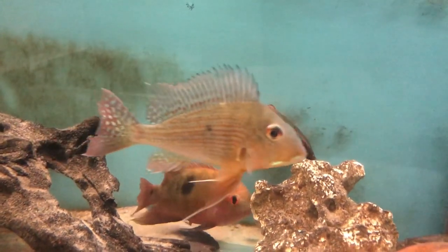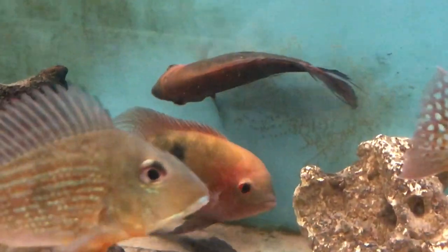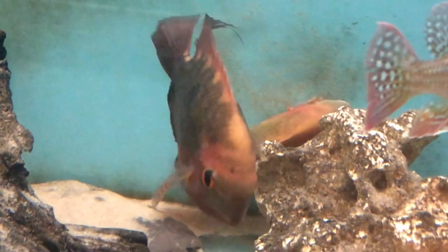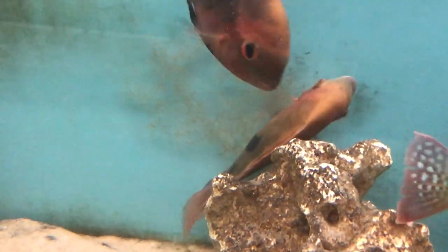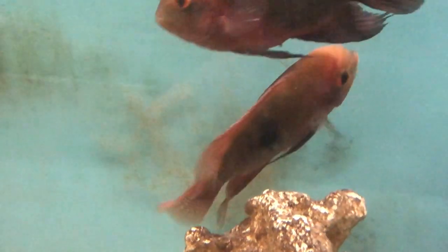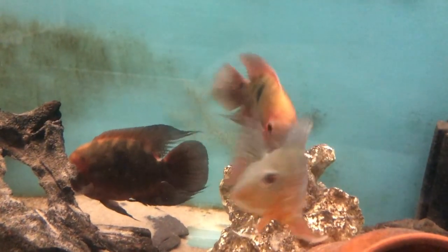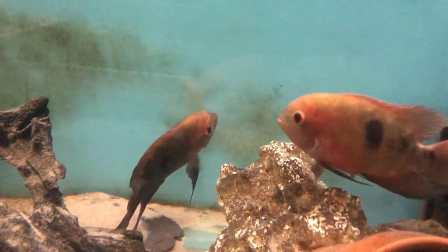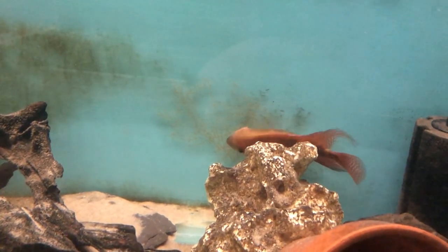The next time they spawned, a couple of weeks ago, they actually cleaned off some of the back glass and laid their eggs directly on it - a little bit harder to defend than in the plant pot. Not quite sure why they didn't go in the plant pot again, but as you can see it's quite a large spawn.